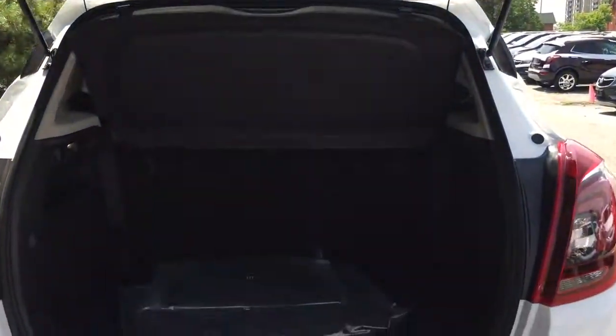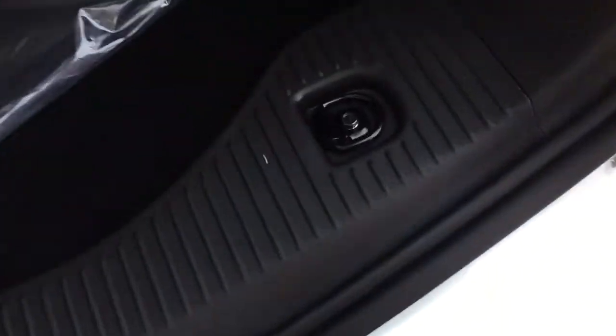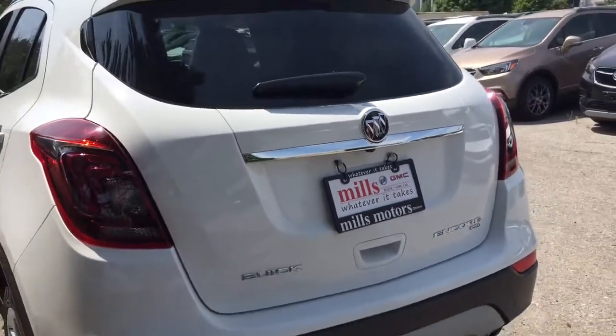Here's a look at the storage space available with the seats currently up. You do have 60/40 flip-and-fold seating — we'll show you how to operate that in a second. There are tie-downs on both sides, carpeted floor mats in addition to the premium ones, and the spare tire is located below. You also have an easily removable cargo cover, so if you fold those seats down to put something larger in the back, you can just pop it out and put it back when you're done. To close the hatch, just reach up, give a little push, and you're ready to go.